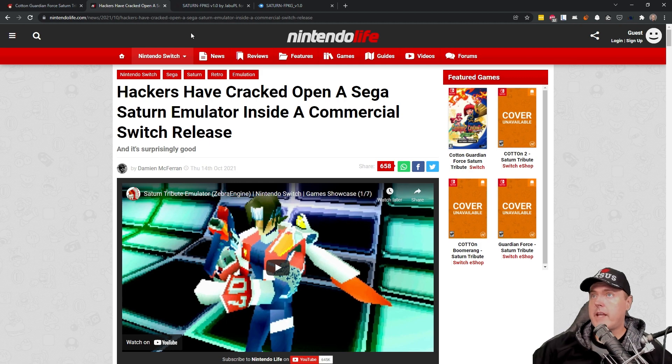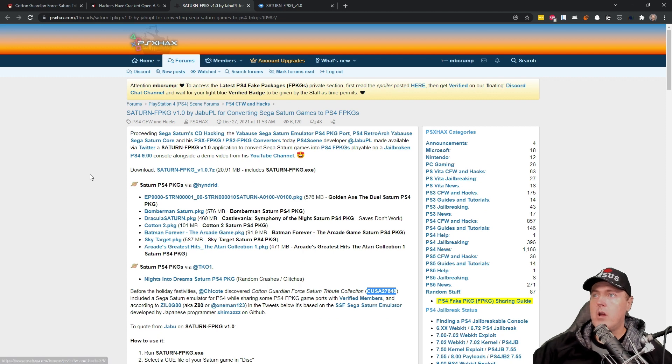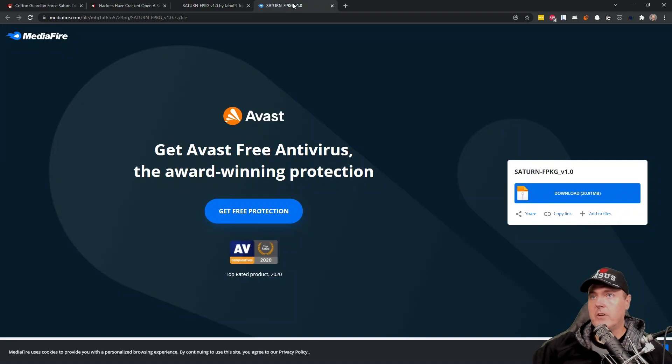The other link I have is to PSX Hacks, which describes this in a little more detail. They also have some prebuilt packages, but obviously we won't be using those — we just want to make a backup of one of our own Sega Saturn games. And if you're looking for where to download this, it's currently hosted over on Mediafire and I'll leave a link in the description. Let's go ahead and switch over to Windows Explorer and check this out.